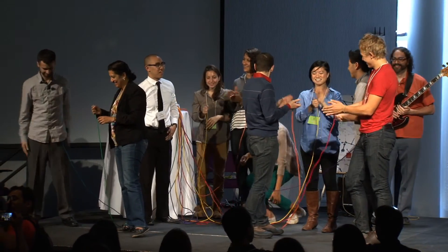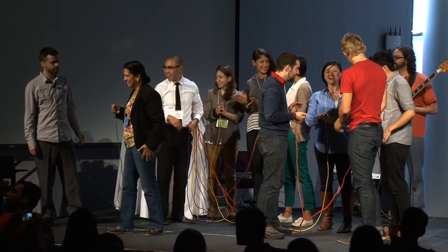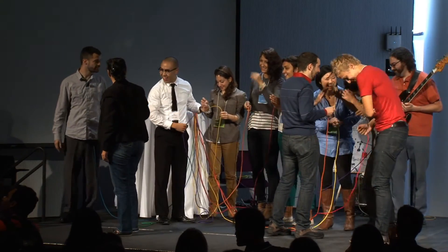Thank you. Thank you to the Makey Makey Band and our volunteer human synthesizer. You are the Makey Makey experience.